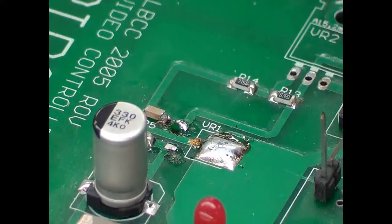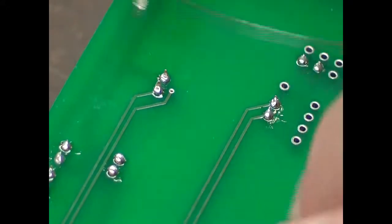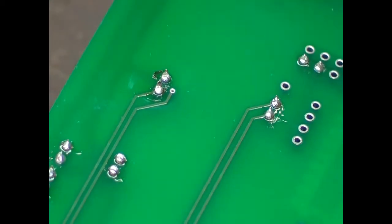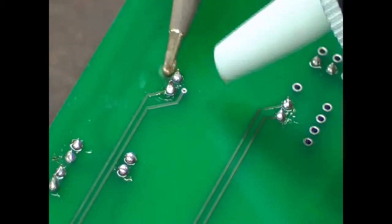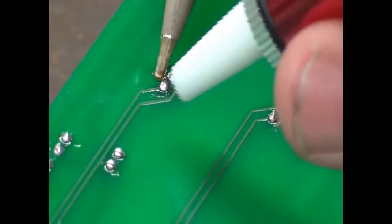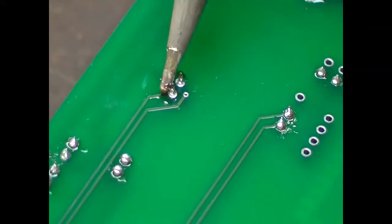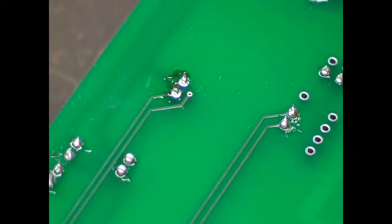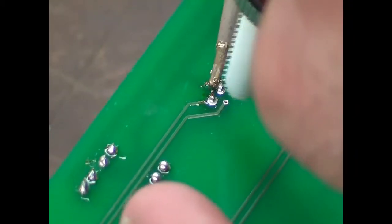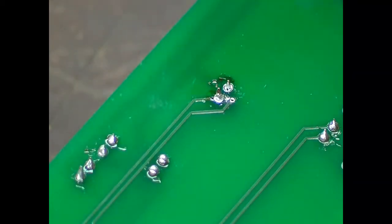Next we'll go over and do a through-hole component. I've got this through-hole component here, and I'm going to heat it up and put a little bit more solder on there just to get some flux in there. Reset my solder sucker, come in here, heat it up, and suck that solder right out of there. Those components look to be pretty well clear, but I'm going to heat it up again and get that solder sucker in there — you've really got to work on it.